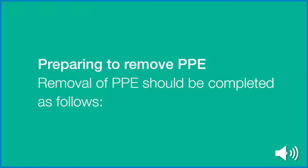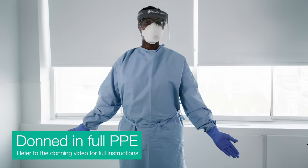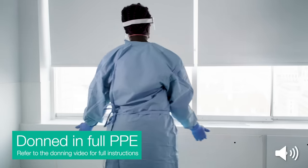Preparing to remove PPE. Removal of PPE should be completed as follows. Do not step into the clean area wearing contaminated PPE. If aware of any PPE breach or high exposure contamination to PPE, inform the buddy before removing any PPE. This is Cecilia, who is donned in full PPE. Refer to the donning video for full instructions.